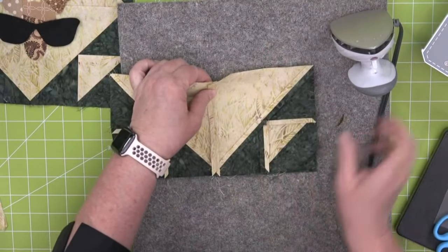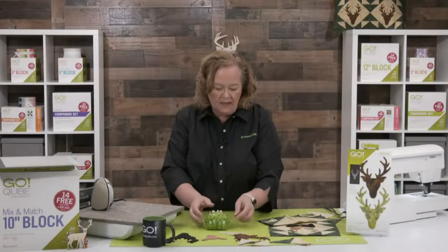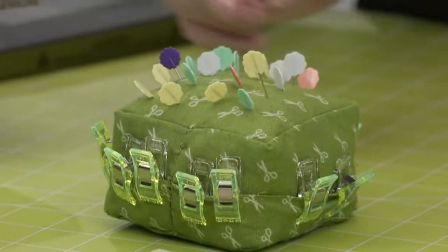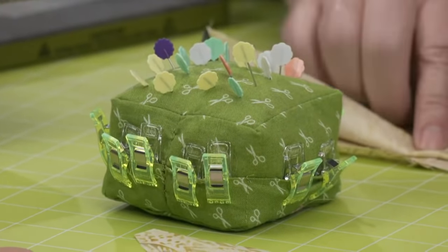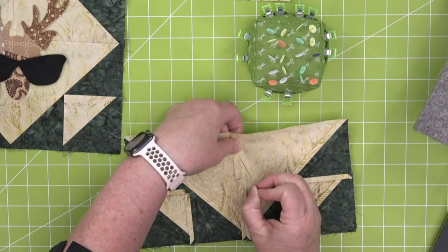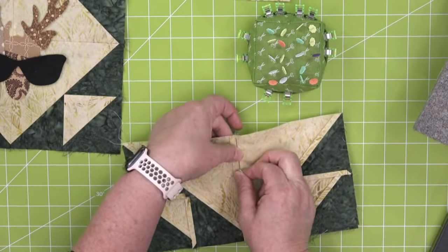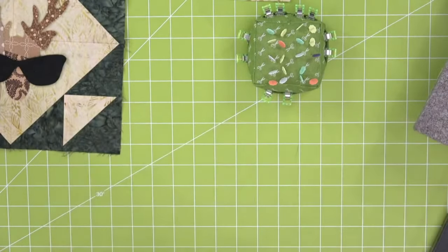We sell pins on our website and little binding clips — look at those cute little pins, thanks to Joe for putting those there. What I'm going to do is come right here where my two seams meet and pin it right there so I can make sure that my center seam is perfect.